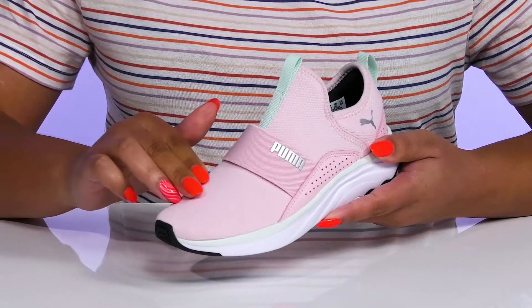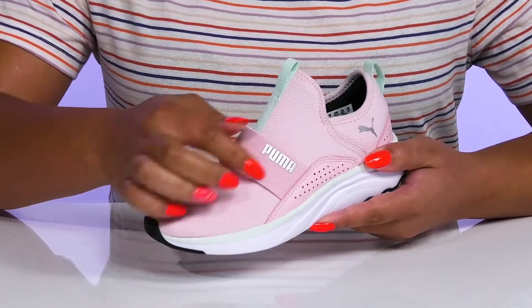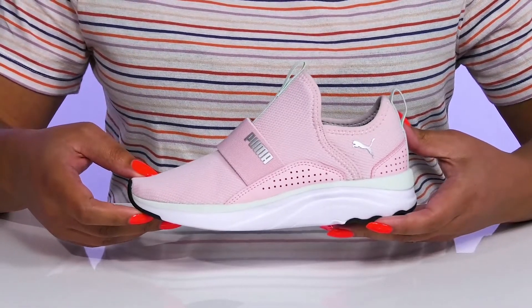They have a fabric knit design that is breathable to keep their feet nice and cool, and you can see the Puma brand name and logo at the side that has reflective details to keep them visible at all times.